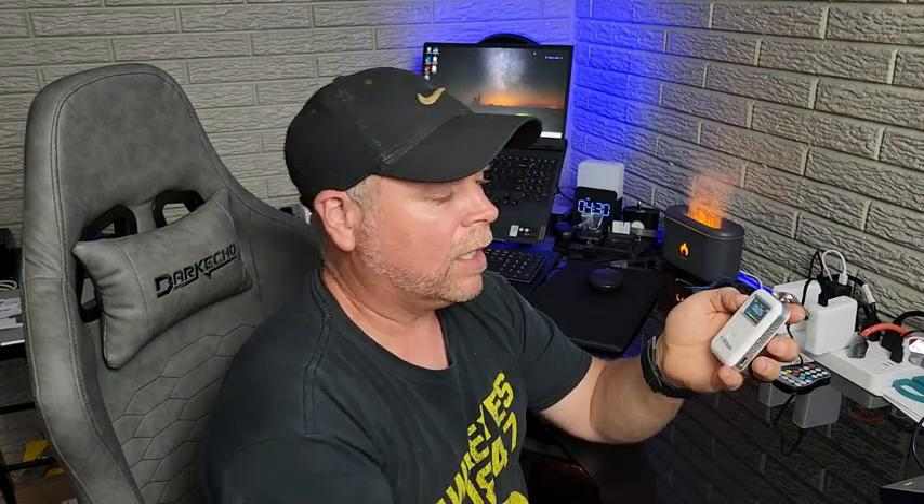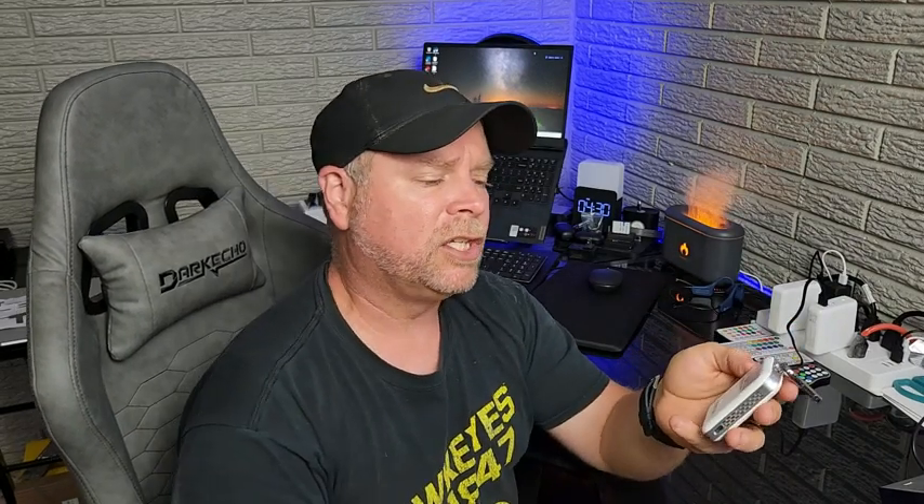This carbon dioxide detector was sent to me at no charge for the purpose of this review. It's a portable carbon dioxide detector, pretty handy to have around. You've got a little carabiner so you can put it on your backpack, belt loop, or wherever you may be carrying it. You also get a charge cable to keep your battery completely charged.